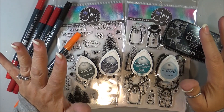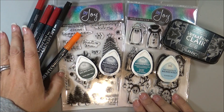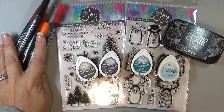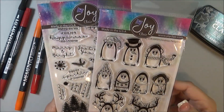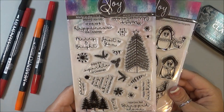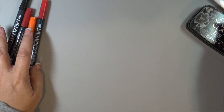Hello! Nadine here and today I am sharing another Christmas card with you. What I'm using today is some Memento inks and also some Memento markers, some VersaFine Clair, and then also these stamp sets from Joy Clair. This one is the Christmas Penguins and then this one is Christmas Wishes. So those are the sets I'm going to be using.